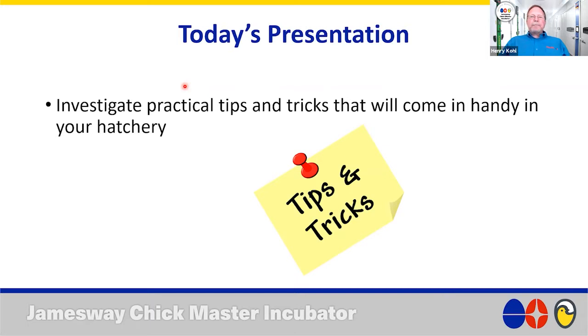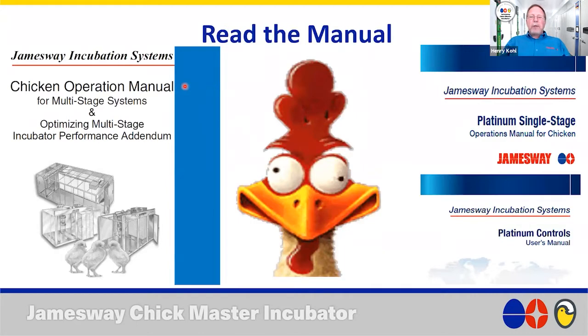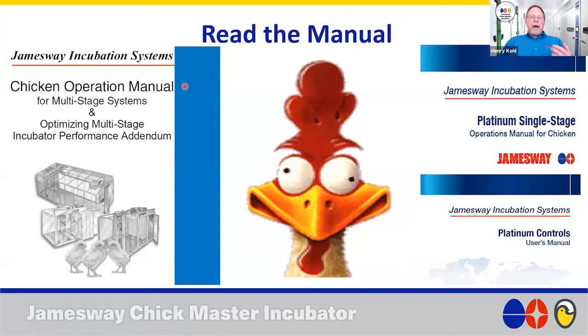So we'll get right into it. The first tip, which I've mentioned in numerous webinars, is to read the manual. Whether you have a Jamesway multi-stage or single stage, or Chickmaster machines, it's always good to read the manual. Manuals have lots of good information — for example, on proper machine operations, procedures for setting eggs, transferring eggs, procedures for sanitation, and many other useful bits of information, like a section on troubleshooting.